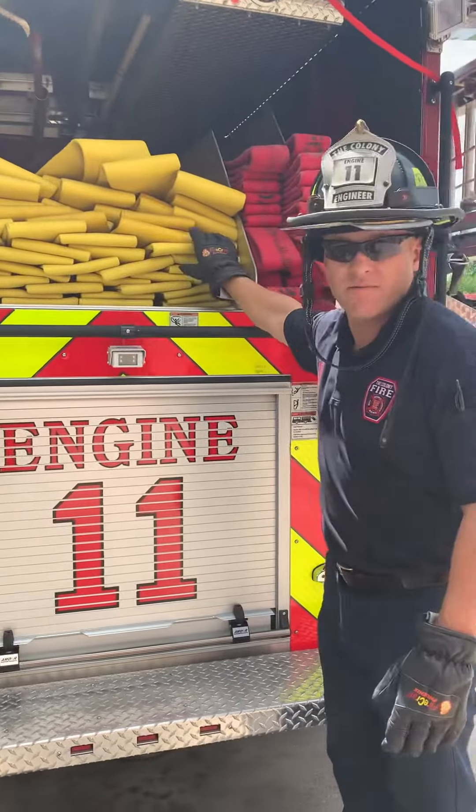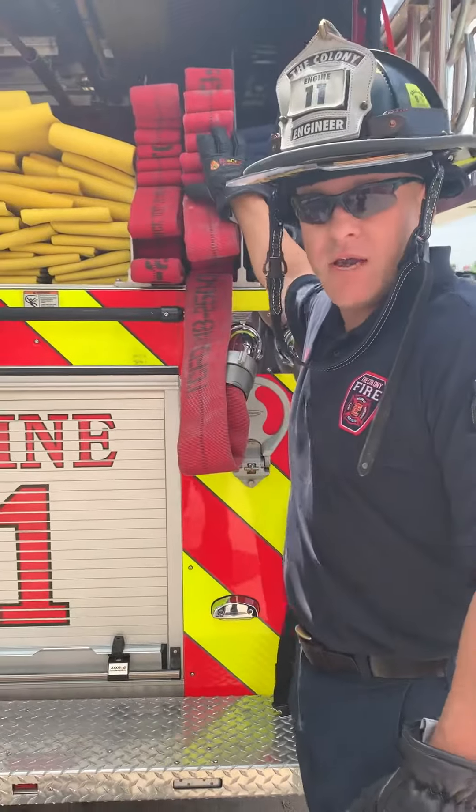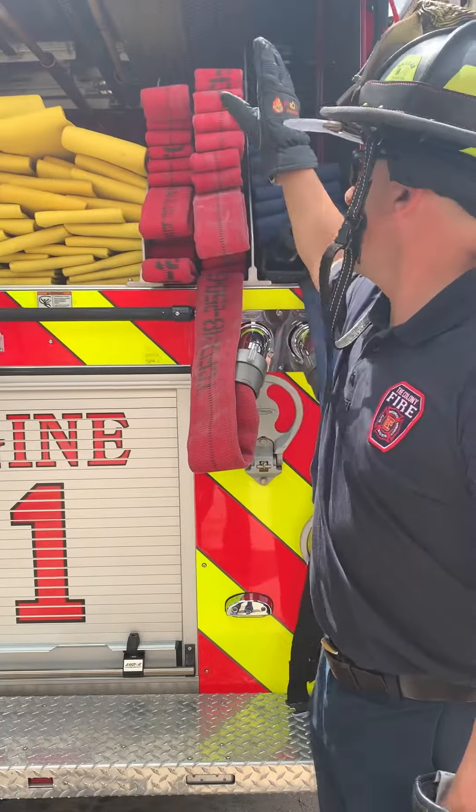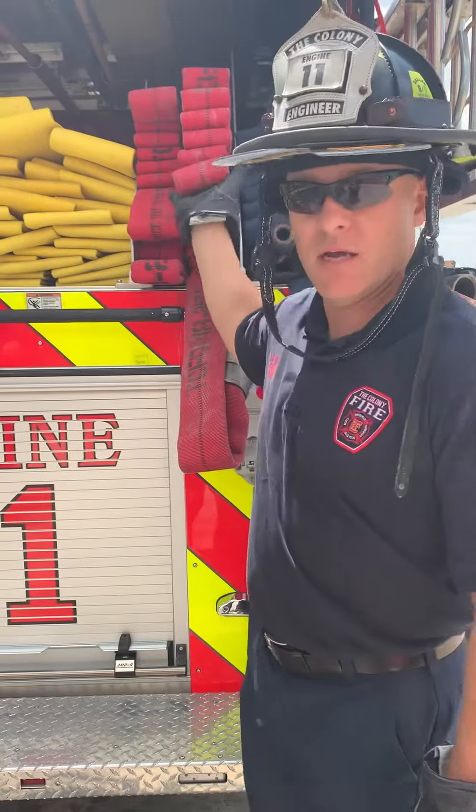We've got 800 foot of five-inch LDH. We've got 400 foot two-and-a-half, ready for supply. Right now it does not have an appliance, but we're going to add one. It's set up for supply and it's set up with a C-load.